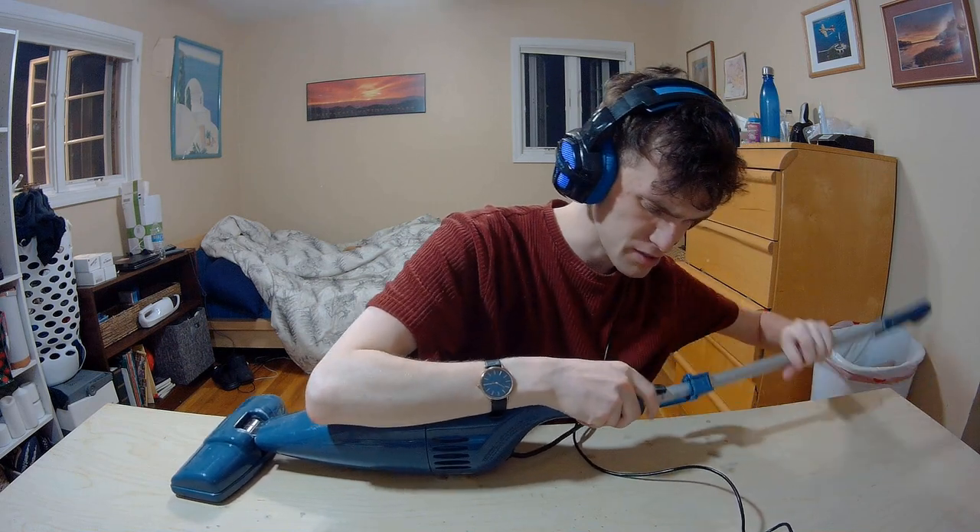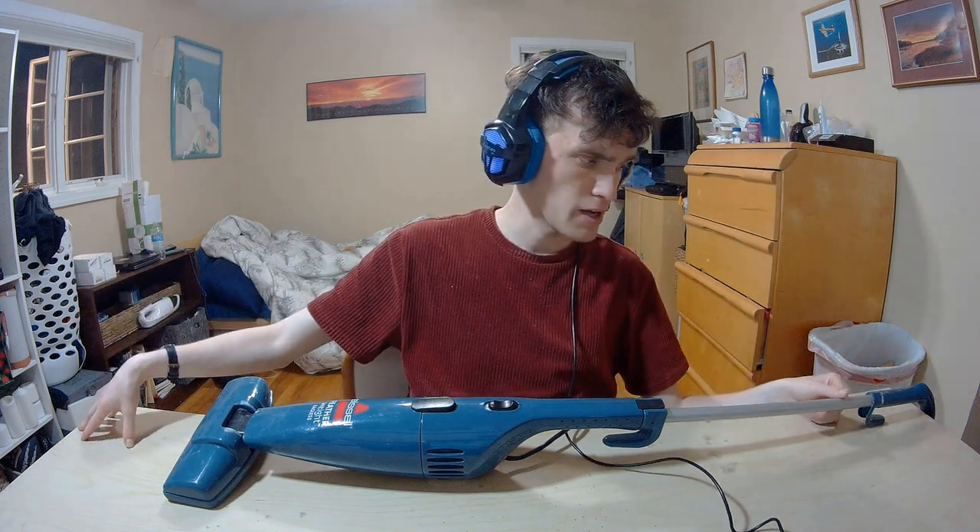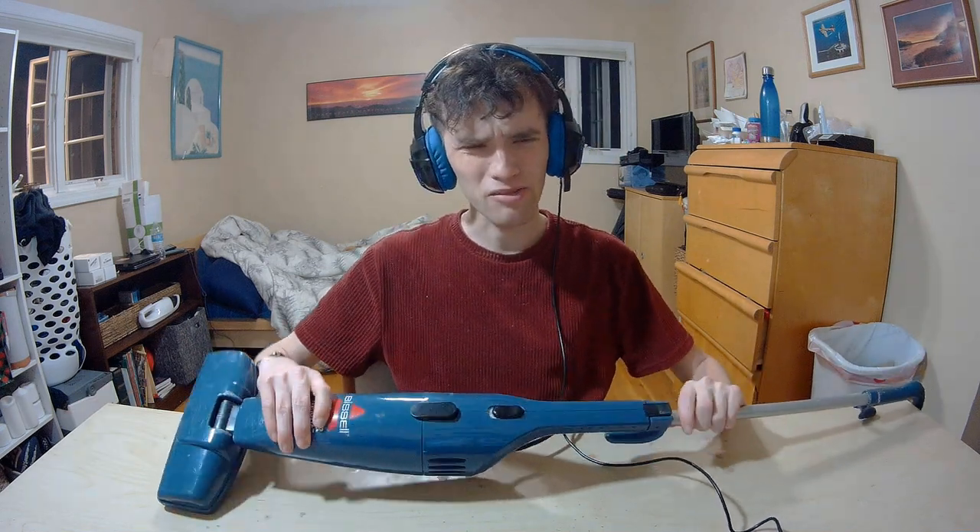Another problem with this product is that over time it can get pretty loud. Mine has gotten louder — you're gonna hear it. If you were to clean the filter out you'd probably get better performance from that department, but it's something to keep in mind. It is on the louder side, and even when it was newer it was still on the louder side.